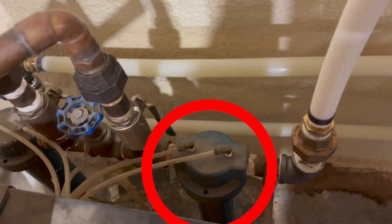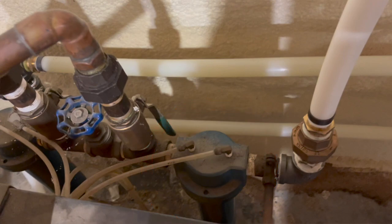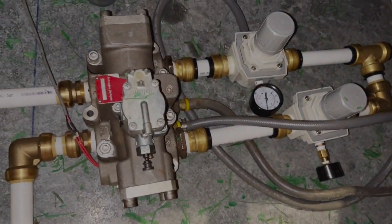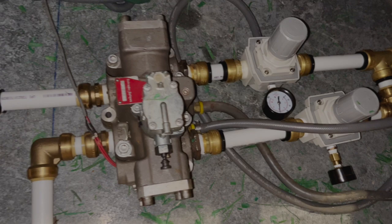This is the pre-filter, which filters out even more water, and then it runs through the dryer itself, which filters out most of the water, and then after that there's another filter. After that, it runs up the wall 70 feet down to the other side of the building where the stage is. It then runs through one final filter in case any water still remains in the air, and then this runs under the stage.